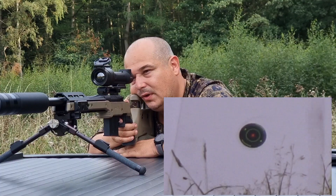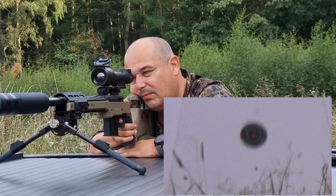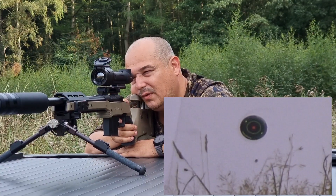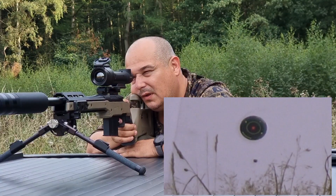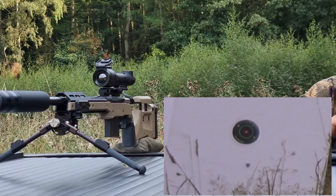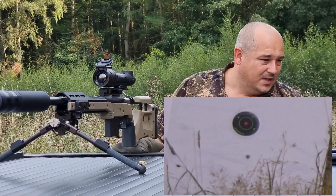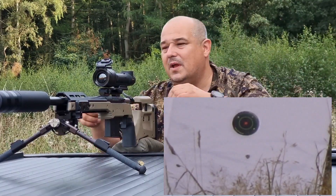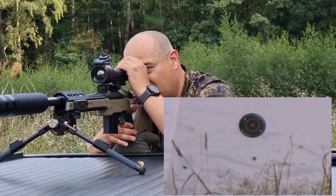We're going to do three shots on target. One, two, three. Let's have a look on the camera and see where they fell. That is a very nice group, just low — a full target low. So we'll go into the menu system by pressing and holding the menu button.